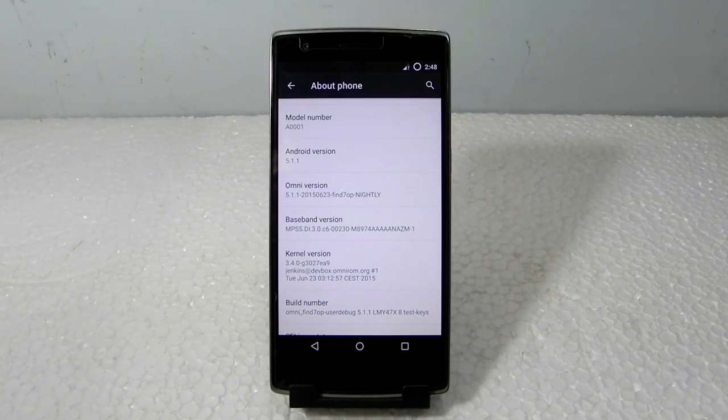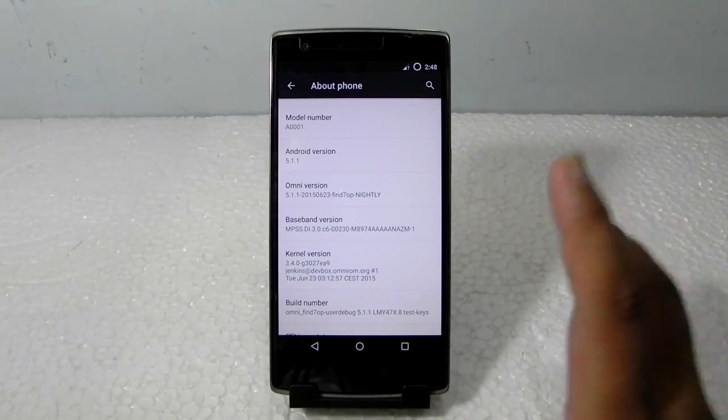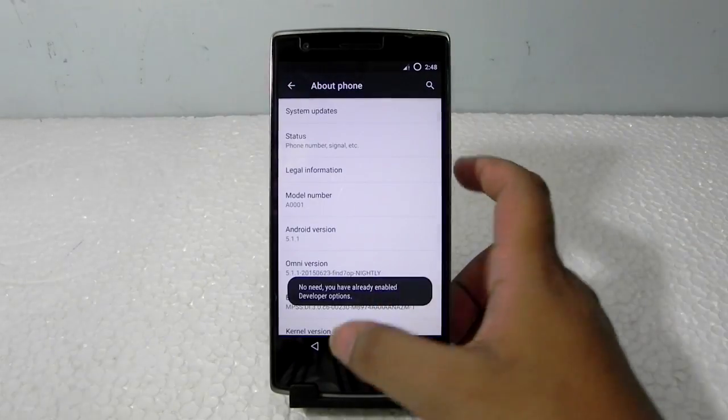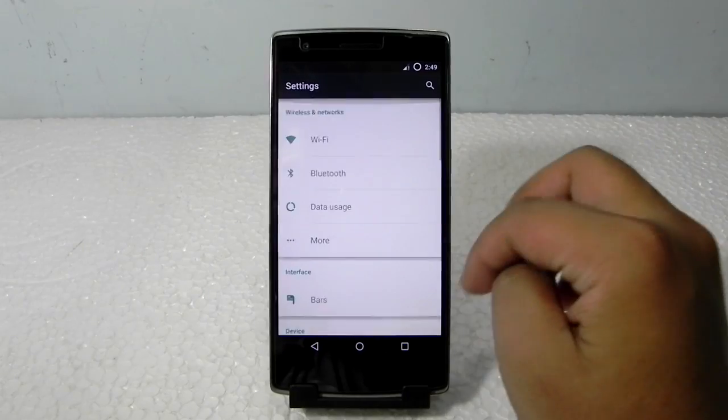Guys, do remember that OmniROM isn't supporting it like a OnePlus ROM — they have named this ROM as 'find7op,' so it is actually for the OPPO Find 7, but they have listed it for the OnePlus One on their website. So don't get confused: it's not labeled as 'bacon' or 'OnePlus One,' it's 'find7op.'